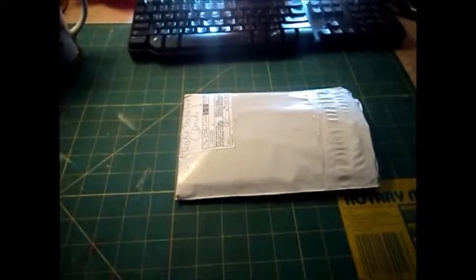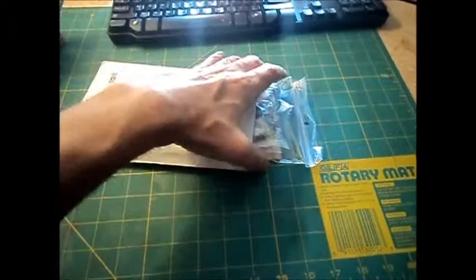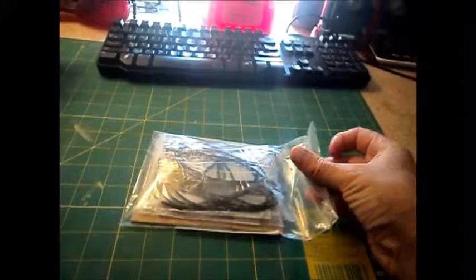Hey everyone, this is a little combo video for YouTube. This package arrived today, and this is for my future project of the Hammarlund HQ-129X.